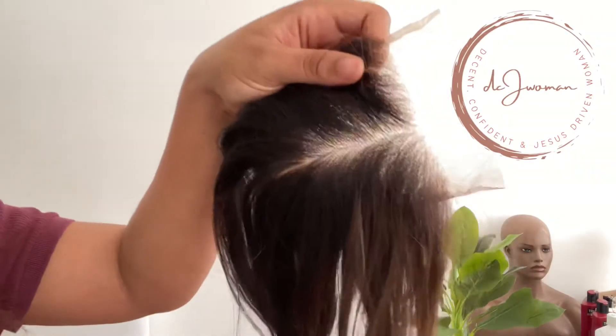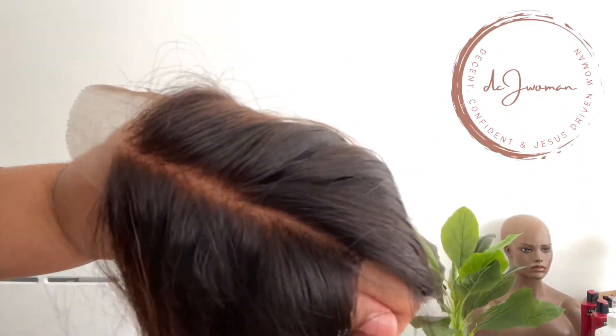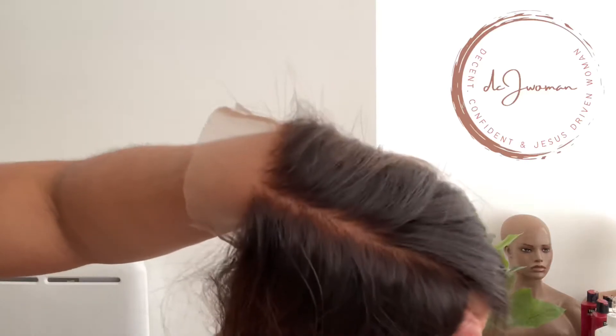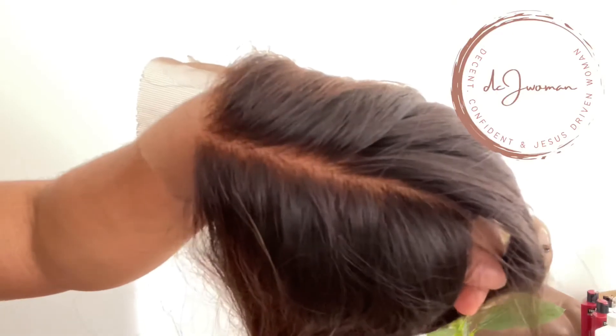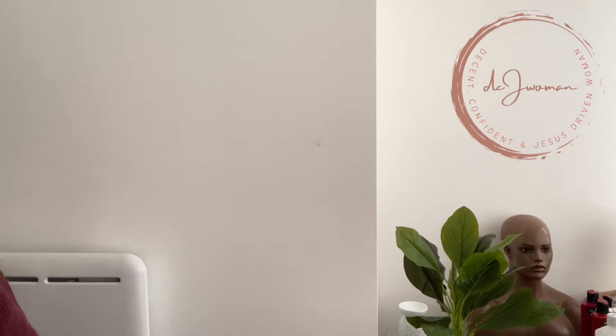I'm going to place it over my skin so you guys can see — I'll put it as close as possible. You can see how it just looks like skin, it just blends. There are no black knots. You might find one or two because these knots are really difficult to bleach, but overall that is the result.